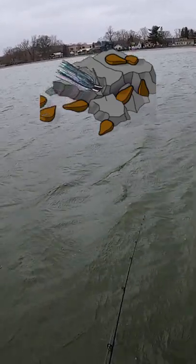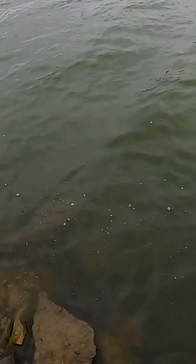One of my favorite techniques for this is slow hopping a jig off of the bottom. Always have tension on the line to feel the bite and always have bottom contact, meaning always make sure the jig is on the bottom.